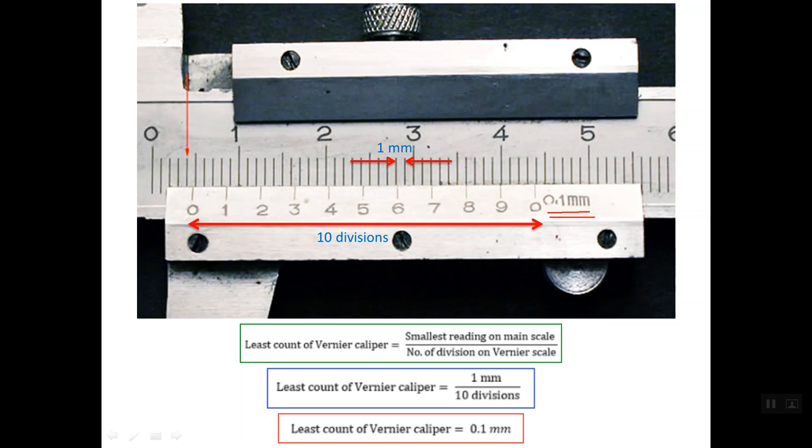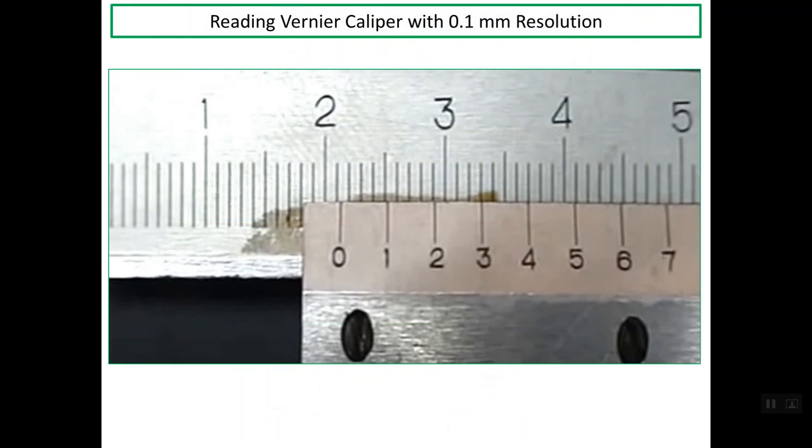Let's now understand how to read this type of vernier caliper. At the top we have the main scale, and below we have the vernier scale. To read the main scale, we consider the zero line on the vernier scale as the reference. The last line on the main scale before the zero line on the vernier scale is this line, and this line reads 21 mm. So the main scale reading is 21 mm.